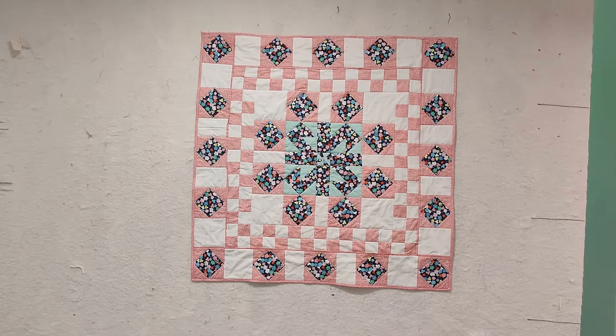My flanging sort of had a mind of its own. I should have thought about the sequence of how I was adding it, so I ended up with some inconsistent results. Am I happy with it? Yes, I am.